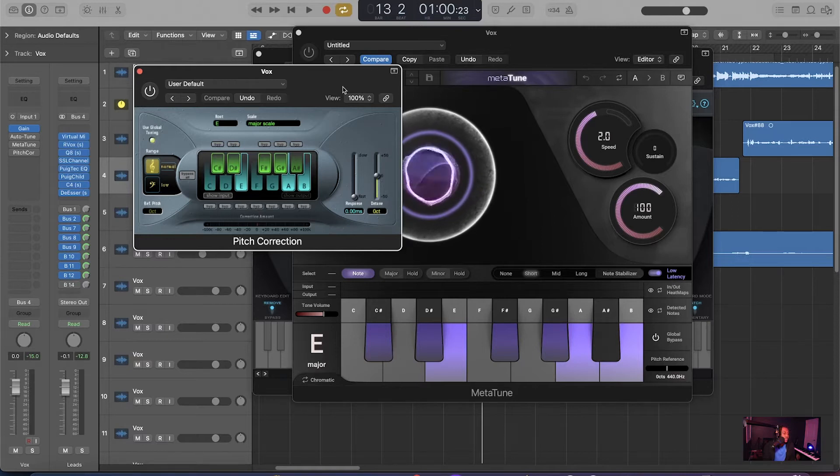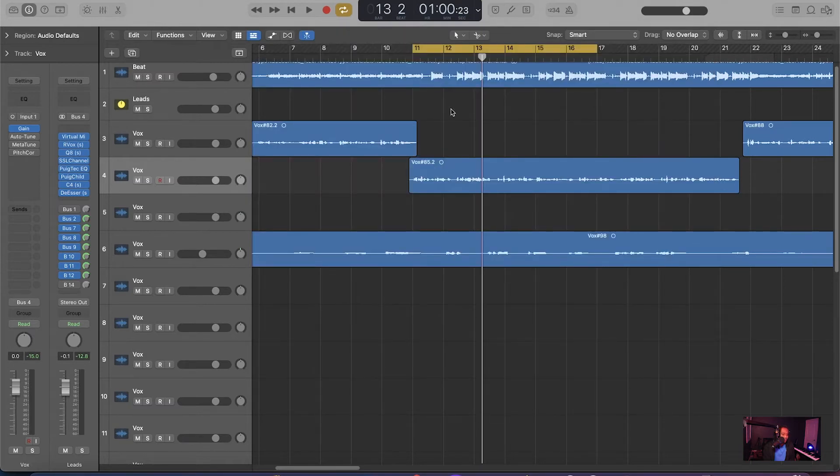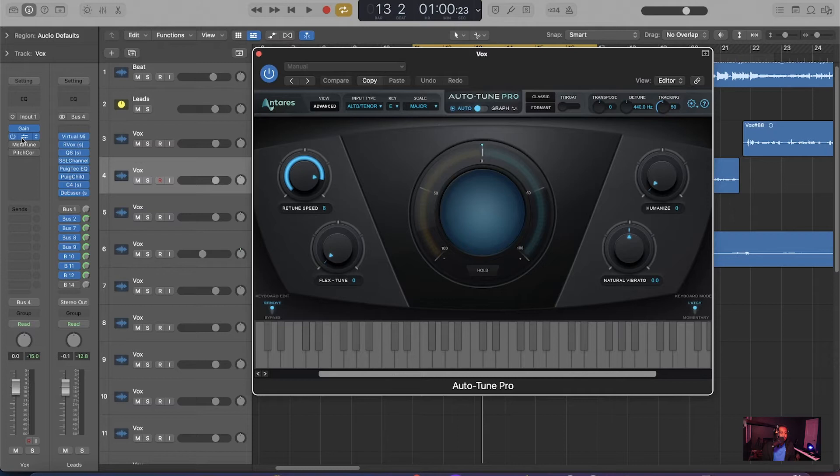So today we're focusing on three plugins: Auto-Tune Pro from Antares — the official Auto-Tune — Meta-Tune from Slate Digital, which is also super fire, and the standard pitch correction built into Logic. Before I play a demo, the first thing you always want to do with Auto-Tune is set the key and set the input type. If a person has a higher voice or a girl is singing, most of the time you want to be in Auto-Tenor. If it's super low and deep, you want to be in low male.